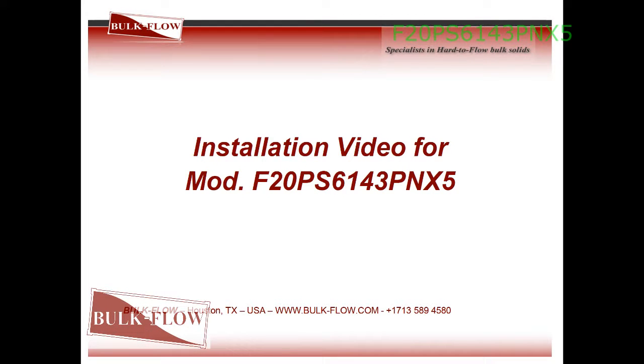Installation video for model F20PS6143PNX5.